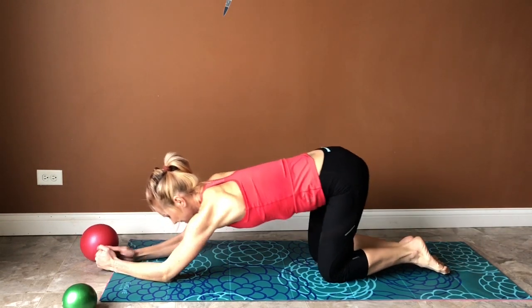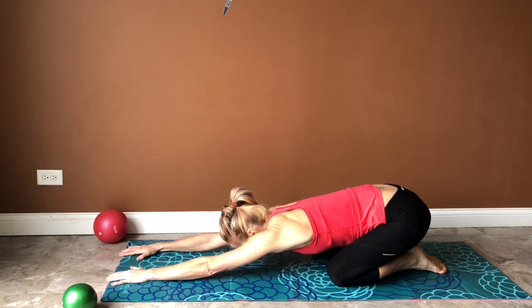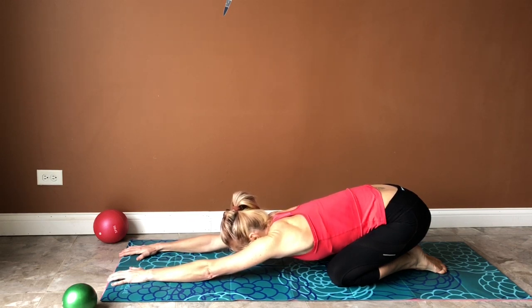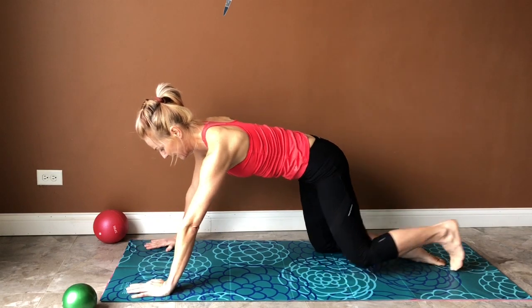Rest up — child's pose. Check on your breath. Breathe in and out. Come back to plank position.